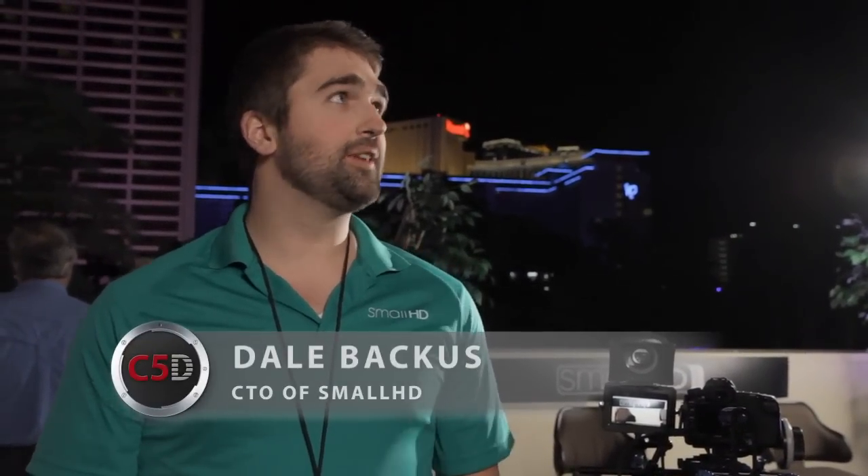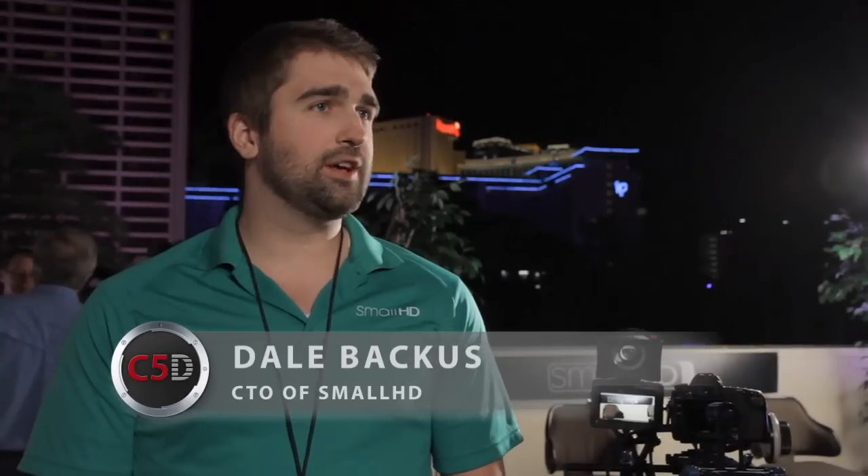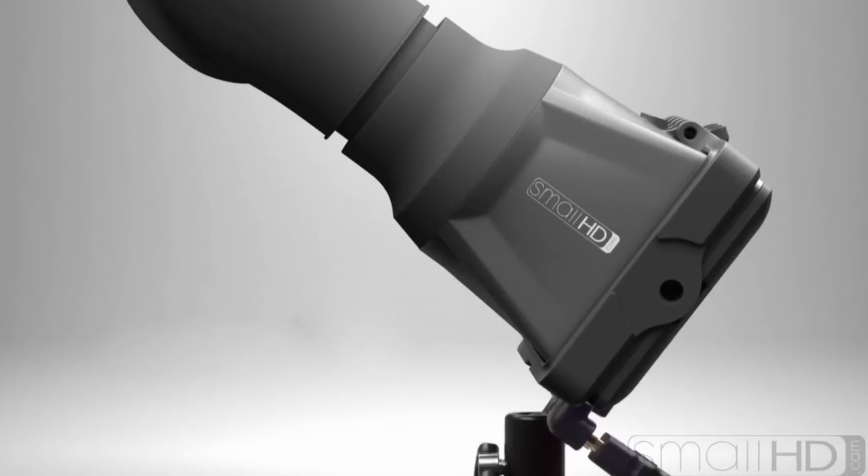Hi, I'm Dale Backus, CTO of SmallHD, and we're here at NAB 2011 debuting our newest product, the DP4 EVF.